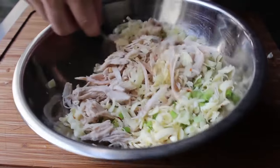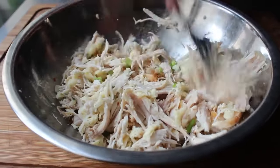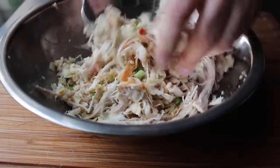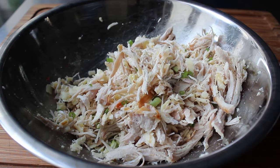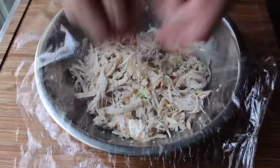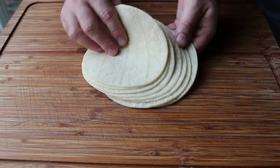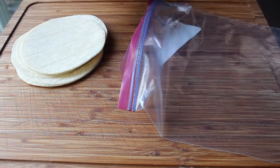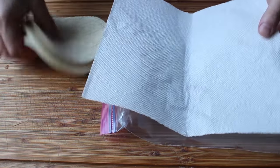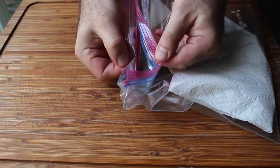While stirring, think about what else you might have — leftover peas and carrots could work, or diced roasted sweet potatoes. Once the mixture is mixed up, you can refrigerate it until needed or start building your flautas right away. For that you'll need some small corn tortillas — white or yellow corn both work. Before using them you need to steam them; the easiest way is just to wrap them in a paper towel, place in a zip-top bag without sealing it all the way, and microwave for about 45 seconds.